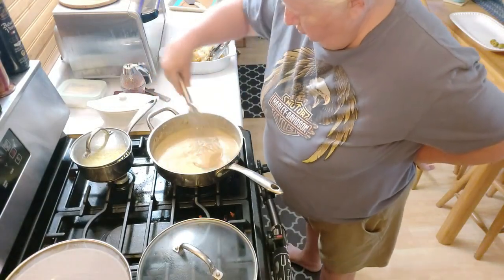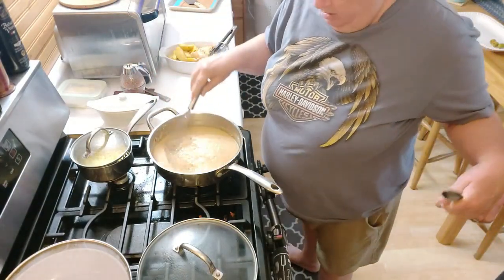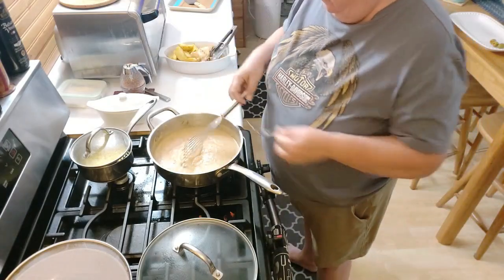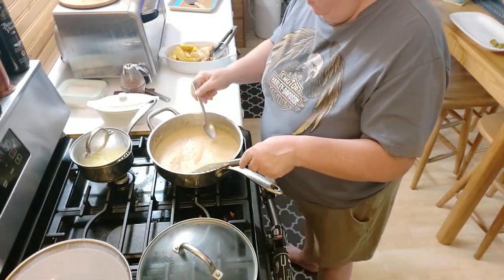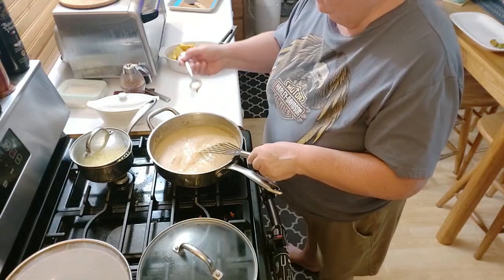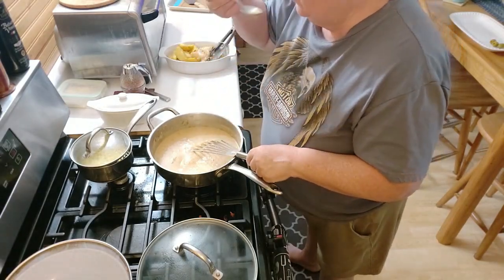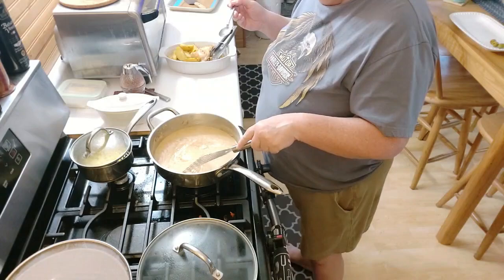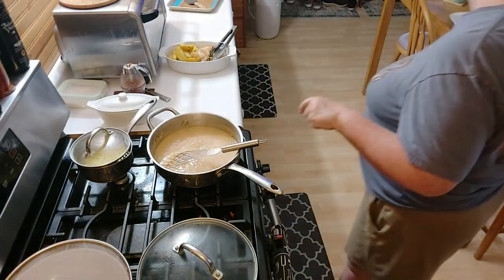Doesn't that look gorgeous? Oh man, that is like perfect.